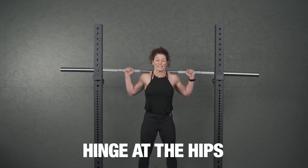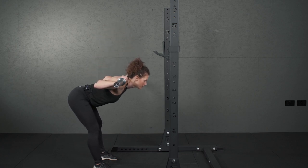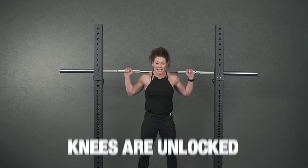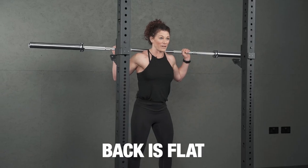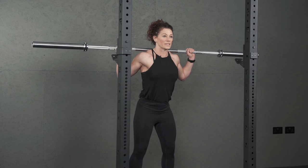Then you're going to lean forward — it's a hinge motion — and back up. The knees are unlocked; they're not in a straight leg position, they're unlocked and nice and soft. The back is flat; you're not rounding your back. It's a nice flat supported position.